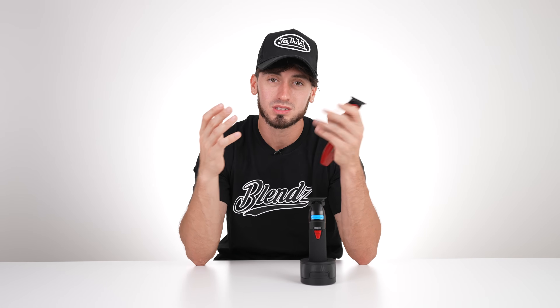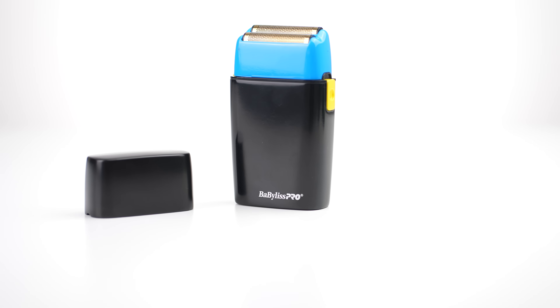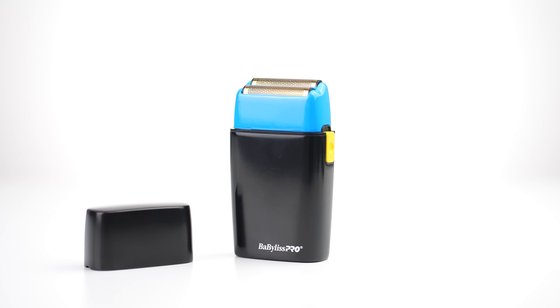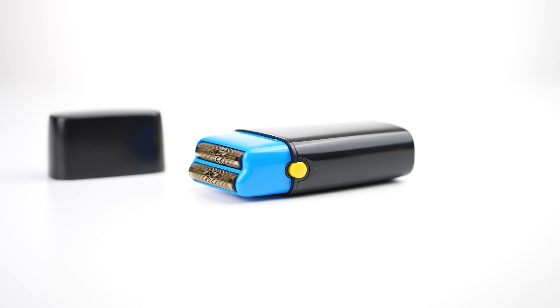Babyliss has outdone themselves in every little aspect when it comes to the best machines. On to our shaver — the shaver of my choice is of course the BabylissFX's, and really because they're fully metal. Not a lot of people make fully metal shavers, so if I drop it I'm in good hands.